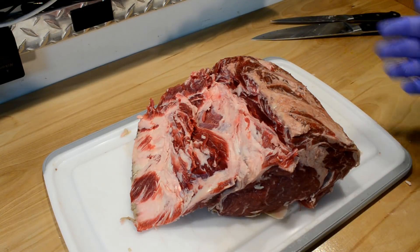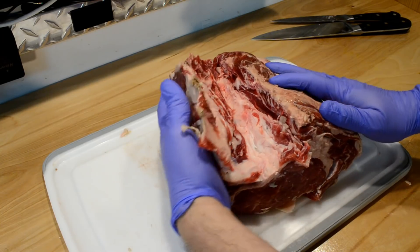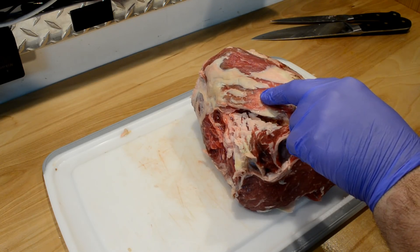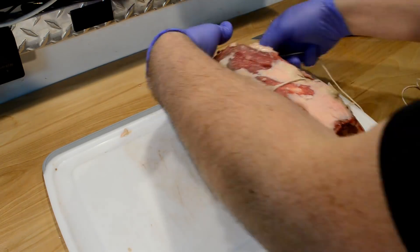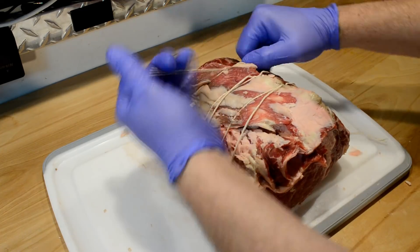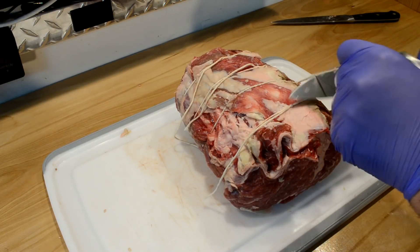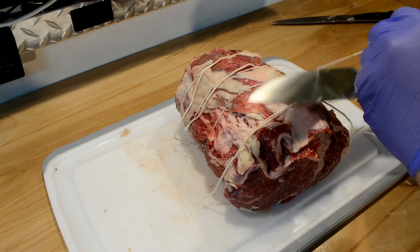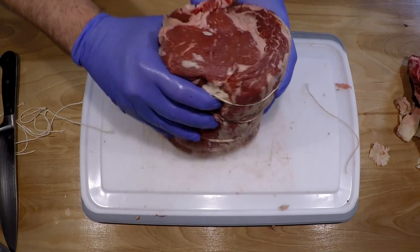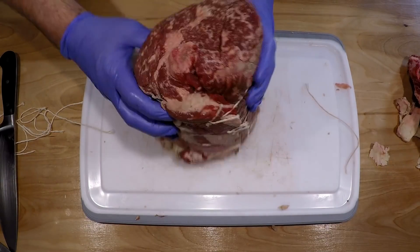Here it is, deboned and defatted. There's this flap here and it's kind of an oblong shape, so I'm gonna fold this over and tie it up with some butcher string. There's my rib roast rolled up into a ball - the reason I'm doing it is that it's more round now.